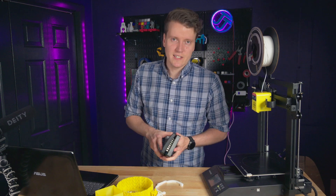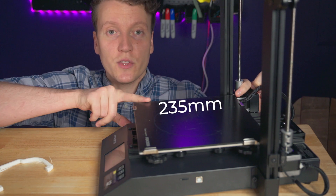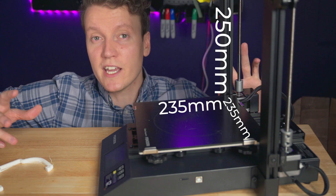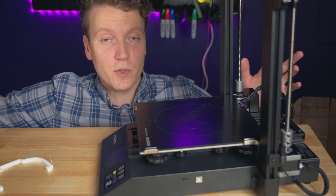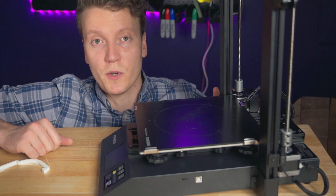Let's cover the rest of the specs. The build volume is a pretty standard 235 by 235 by 250 millimeters tall — pretty standard for a lot of printers in this price range. Really good for most people, unless you know you need a bigger or smaller printer. This should work for most people.